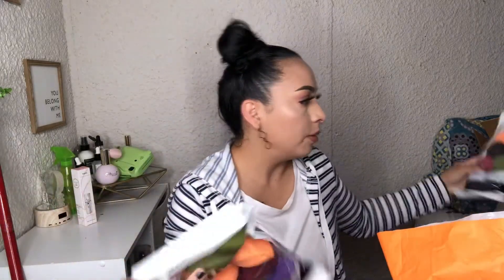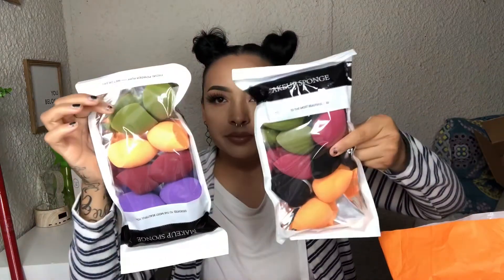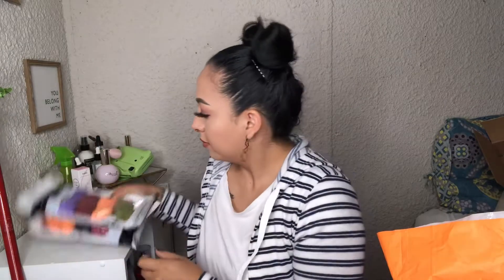We got the Morphe beauty blender. Even though I had just ordered some beauty blenders from Amazon — like a lot of beauty blenders — I heard good things about this one so I was like, oh let me try it out.